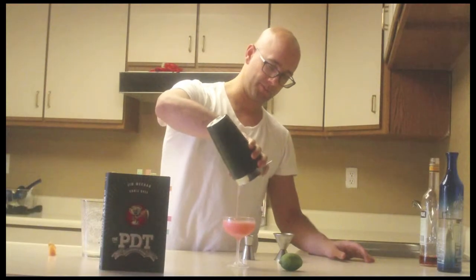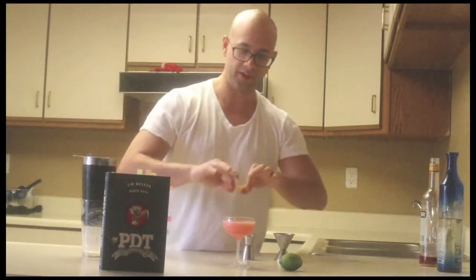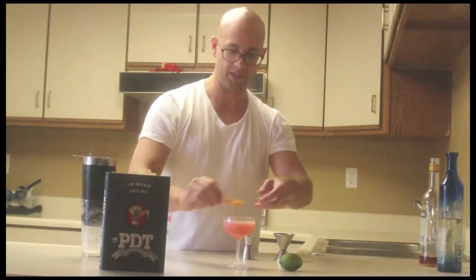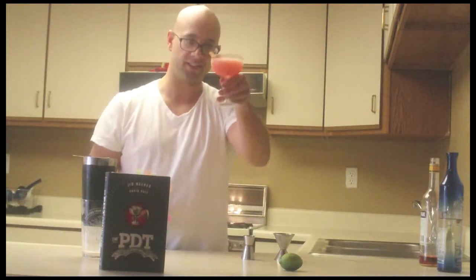There we go. Really simple cocktail to make. And the final ingredient — the garnish — it's going to be a grapefruit twist. Get a little twist and run it across. Perfect. There you have it, the Siesta.